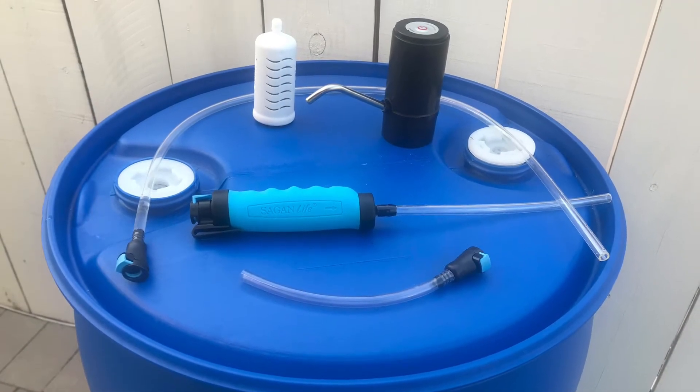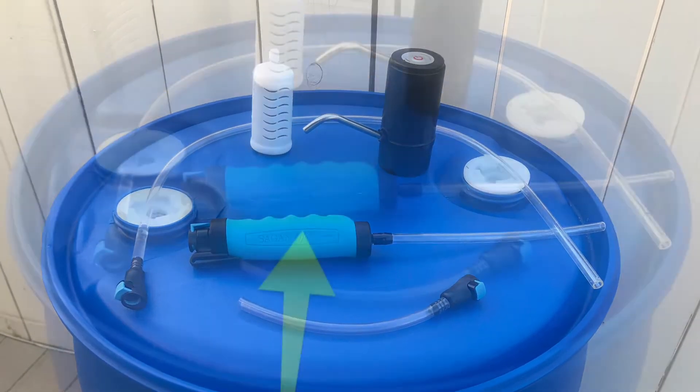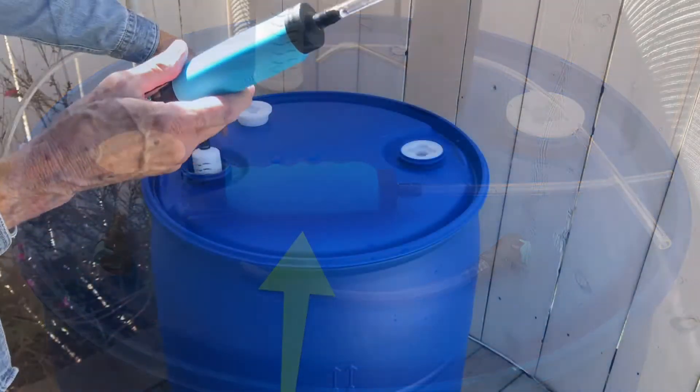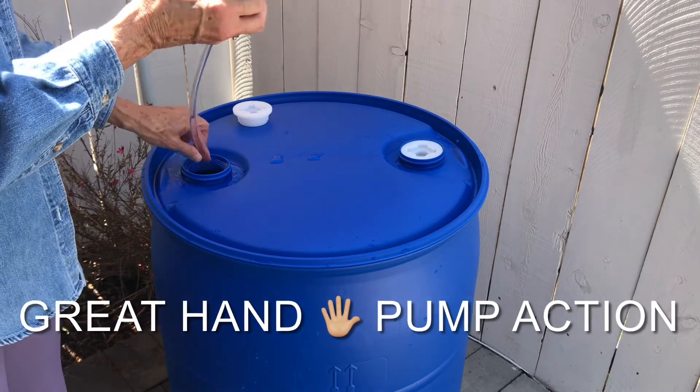There are a couple of super effective ways to pump pure water out of your 55-gallon drum with this kit. It comes with a very powerful hand pump which lets you pump or siphon water out of the drum.